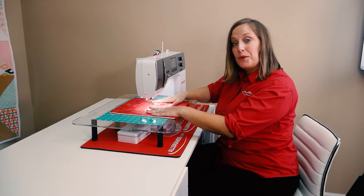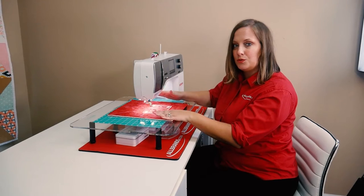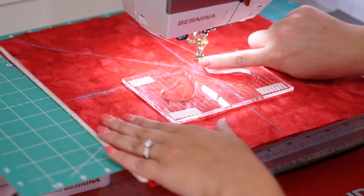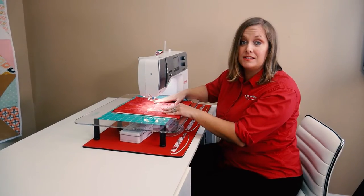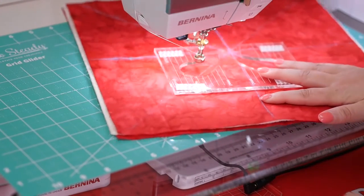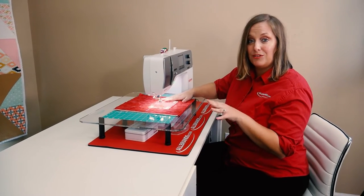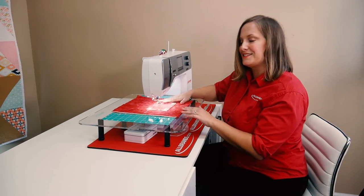Ruler work quilting is essentially free motion quilting using rulers that glide against the edge of your ruler foot to make beautiful designs that are consistent throughout. Now combine that with the BSR reading the movement of the fabric — your stitch length is going to be regulated throughout, and it makes it look absolutely gorgeous. So let's get started.